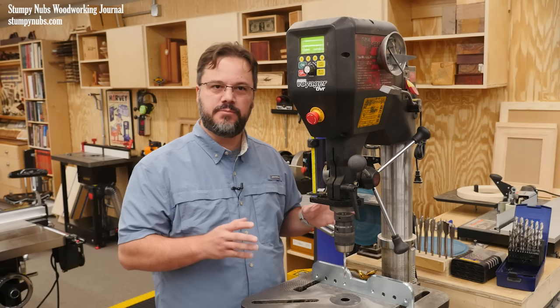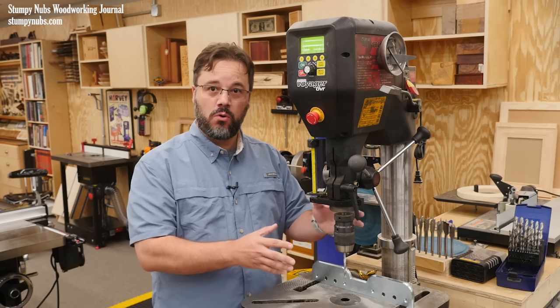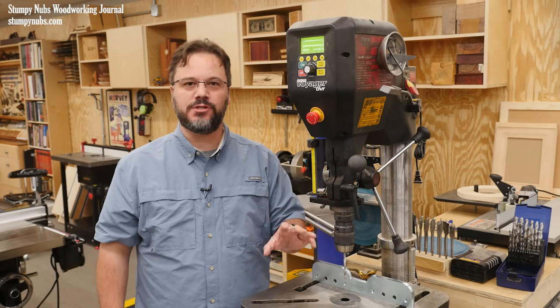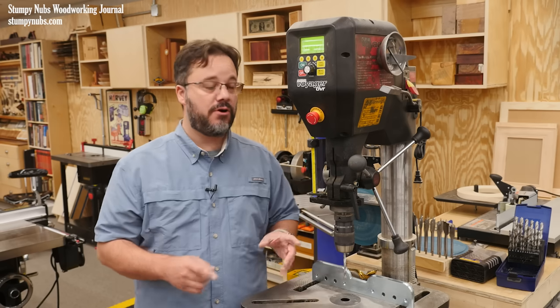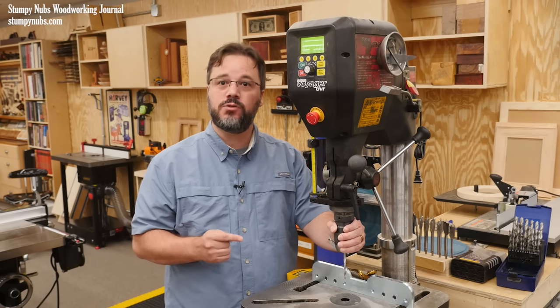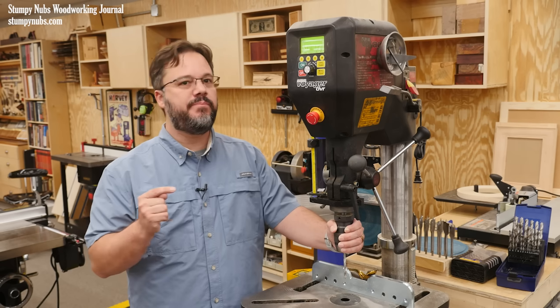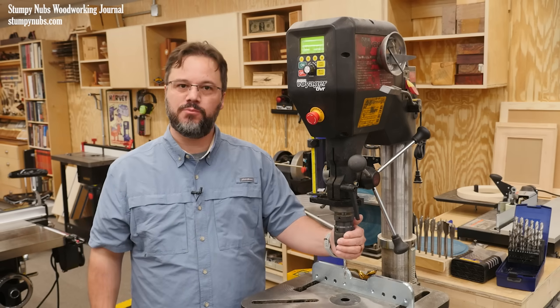Drill presses are fantastic machines. Not only can they bore holes with a high level of accuracy, but they may be used to do all sorts of other handy tasks. They're also incredibly powerful machines and some folks have lost fingers, hands, arms, and even their lives because they didn't know they were doing something stupid with their drill press.